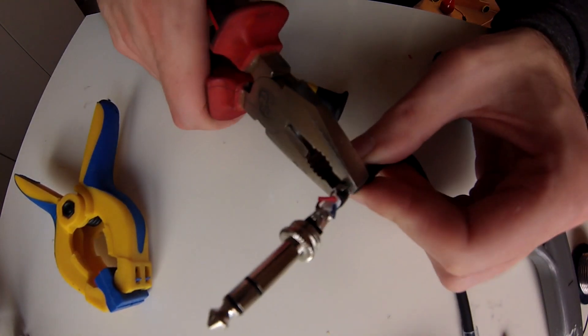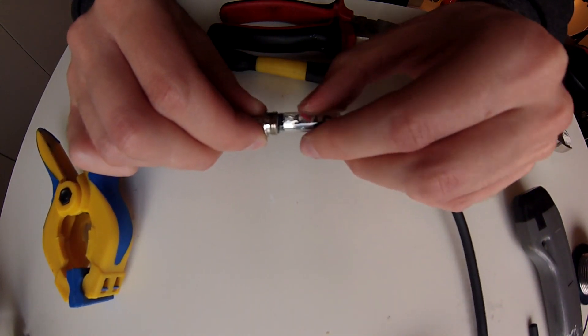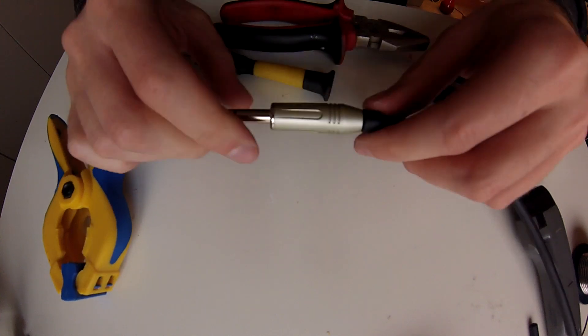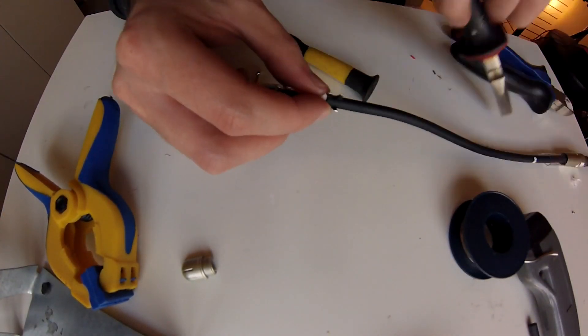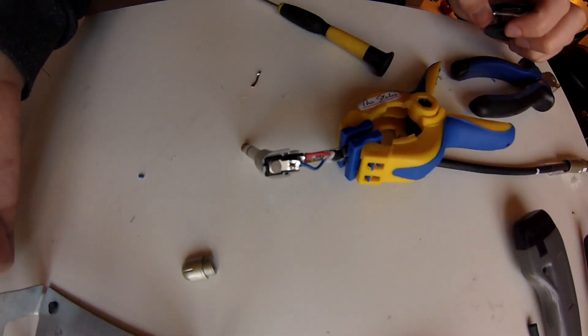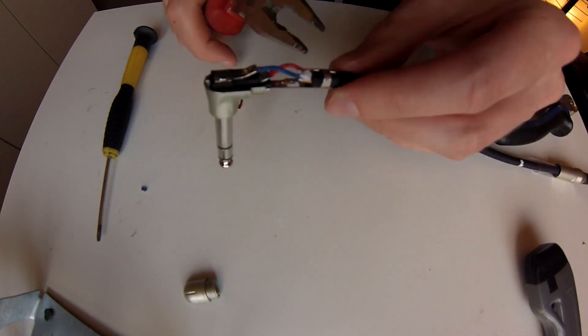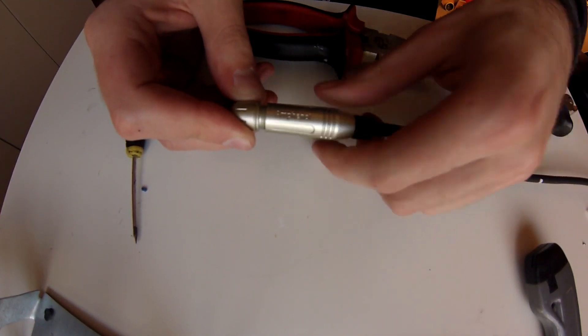Close the clamp completely and use the isolation piece before closing the jack. And that's it for the straight stereo jack. Do the same steps for the angled jack — just make sure you do not exchange the inner cables, otherwise you will swap the head and rim signal.